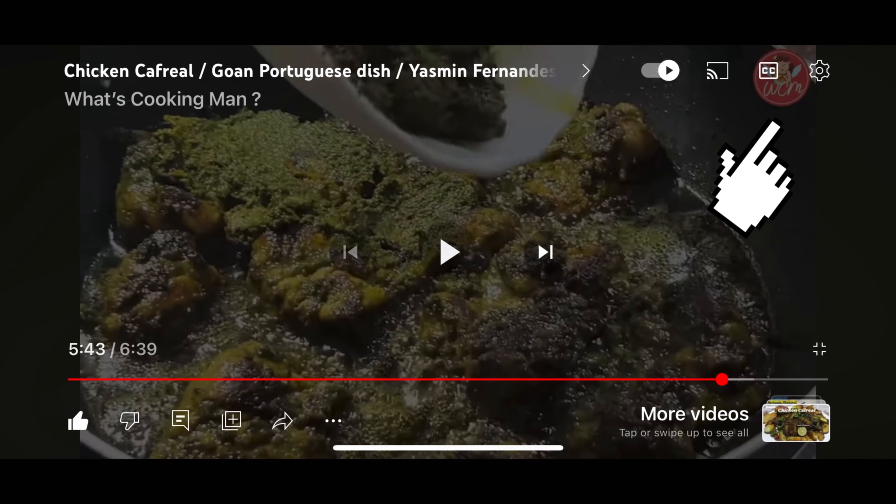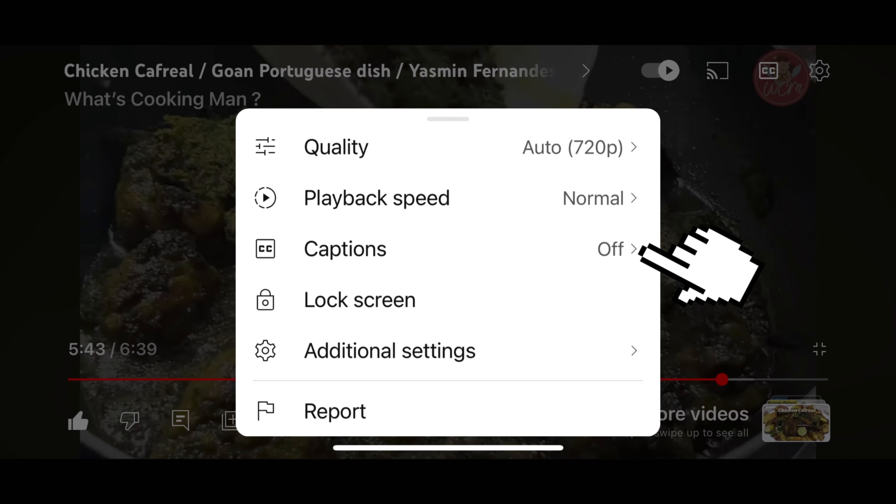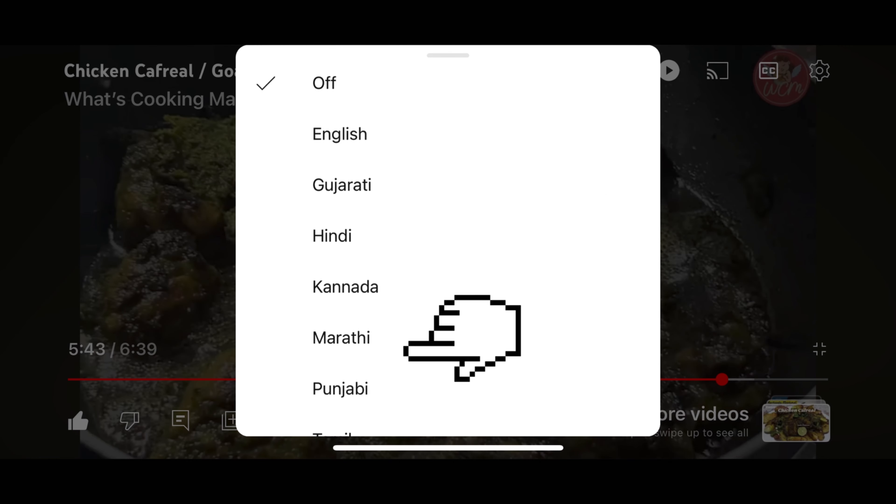To choose your subtitles, go to the upper right hand corner to the setting button and switch on the captions and choose your language.